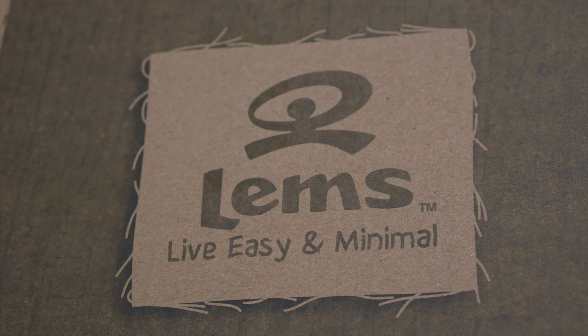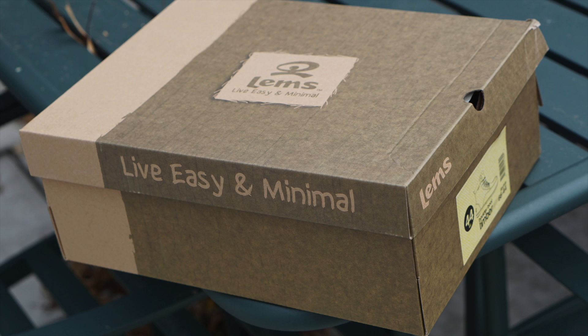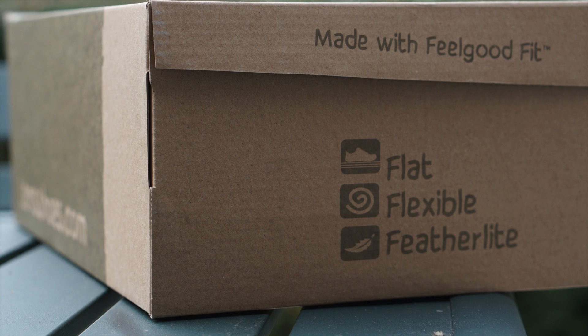Now let's take a look at the box the boots came in. Made with feel-good fit, Lems are flat, flexible, and feather light.